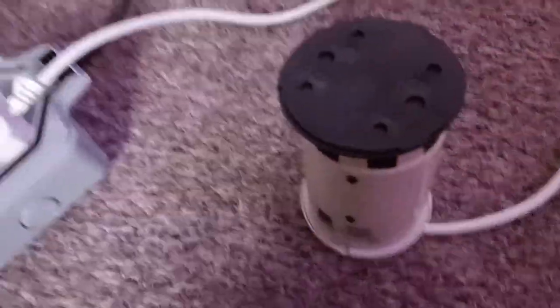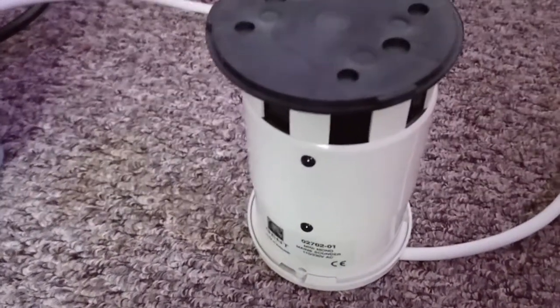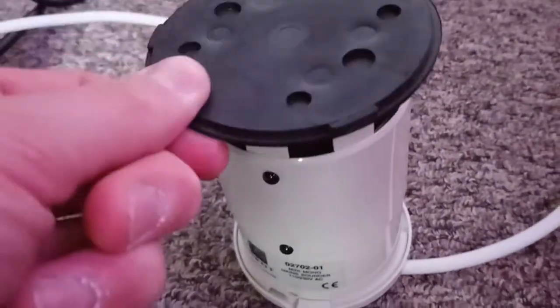Put that on — it seals up the top. So listen to it now. Sounds different to that.